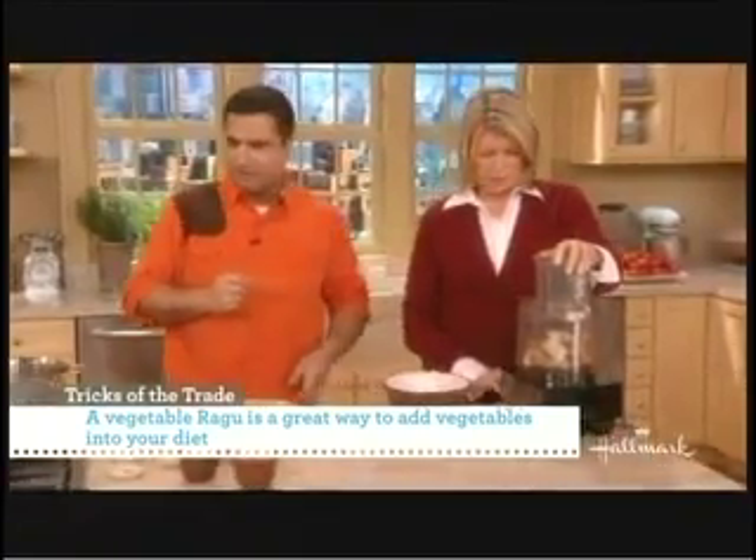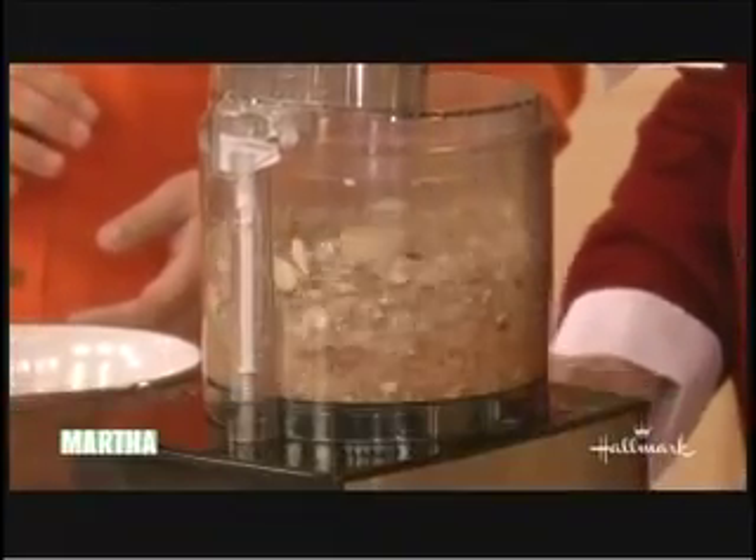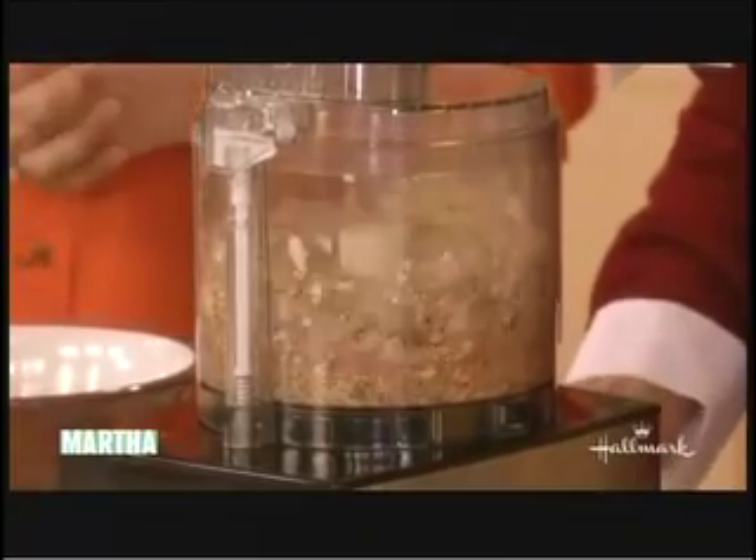So everything's been chopped in the food processor. And the cremini mushrooms chop nicely. But you could use white mushrooms if you don't have cremini. You could use whatever mushrooms you have.